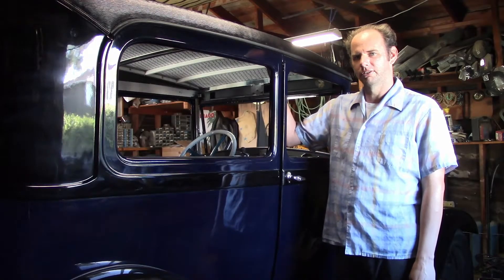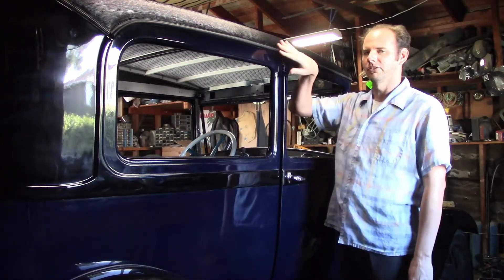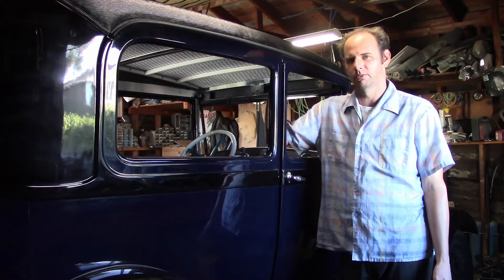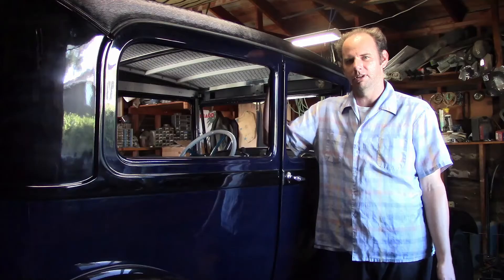For those of you watching who may not be familiar with Model As, most closed cars had some kind of black vinyl roof insert on them, and the two-door sedan is a good example. The entire top and sides are wrapped in vinyl. On some Model A closed cars the entire roof was wrapped in vinyl, like some four-door sedans, some Victorias, and the 1929 Special Coupe, among others.